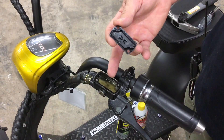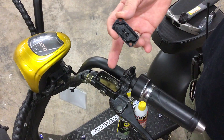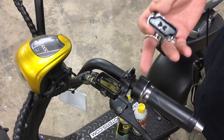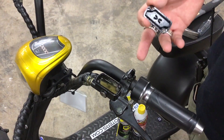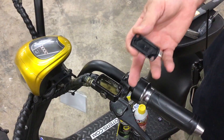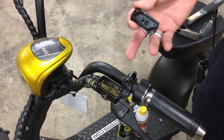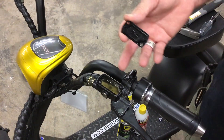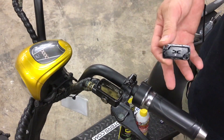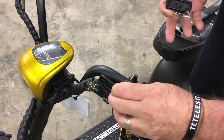The particular brand doesn't matter much — you can use a DOT 3 or DOT 4 brake fluid. Be very careful when pouring into the reservoir that you don't overfill it. If any fluid drips on the outside, understand that brake fluid is corrosive, so you want to wipe it off and rinse it with water or warm soapy water as soon as you can to stop it from eating through the paint. Anytime it spills anywhere, wipe it up right away.